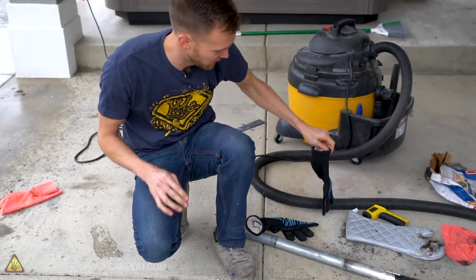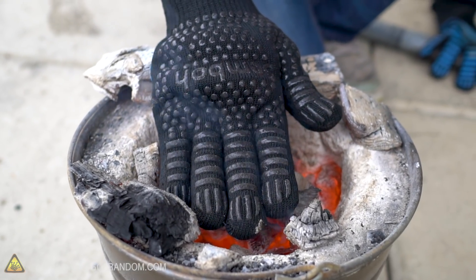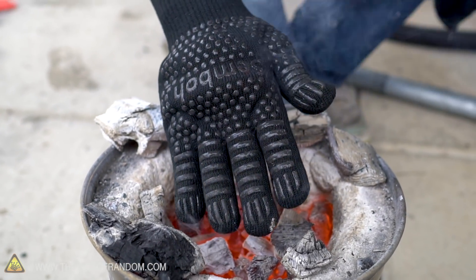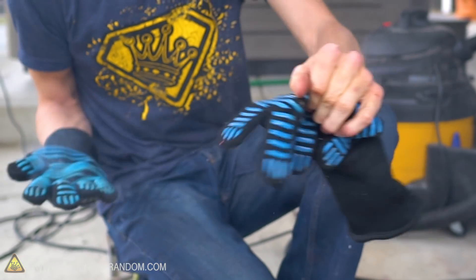Now the fancy barbecue gloves - this is the one I haven't melted any seams open on. Pretty hot, not burning-me hot. That's it. That was just a little bit harder to take off my hand, but pretty impressive overall.